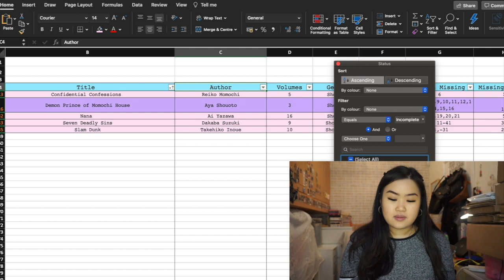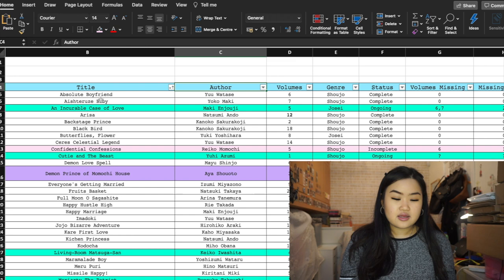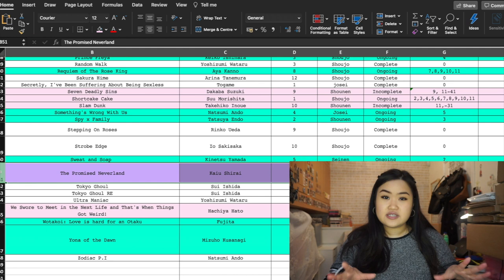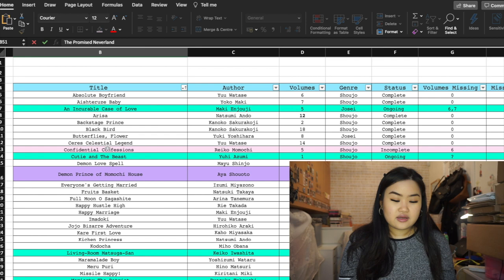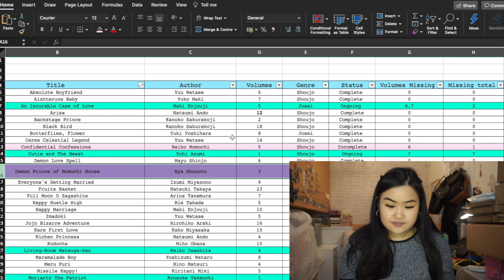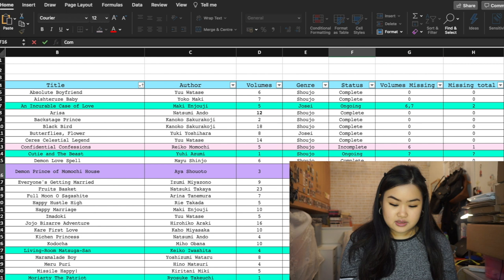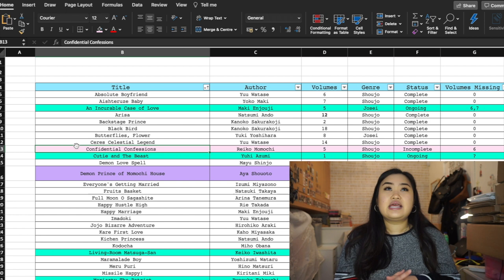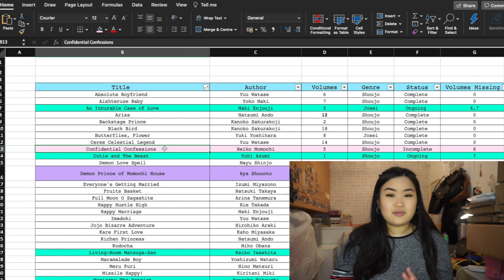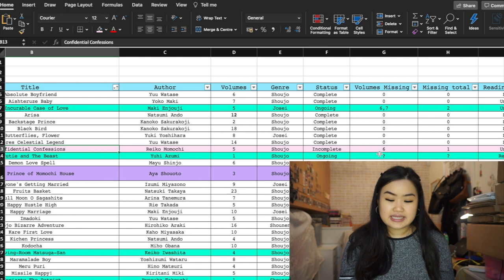Let me go through my color selection. Green means a series is ongoing. Purple means a series is officially completed — like The Promised Neverland is ongoing in my collection but officially complete, so it's in purple. Demon Prince of Momochi House is also purple as a completed series. Pink is for series that are very hard to finish collecting — like Confidential Confessions, which is very out of print, so I'll probably never get the last volume.